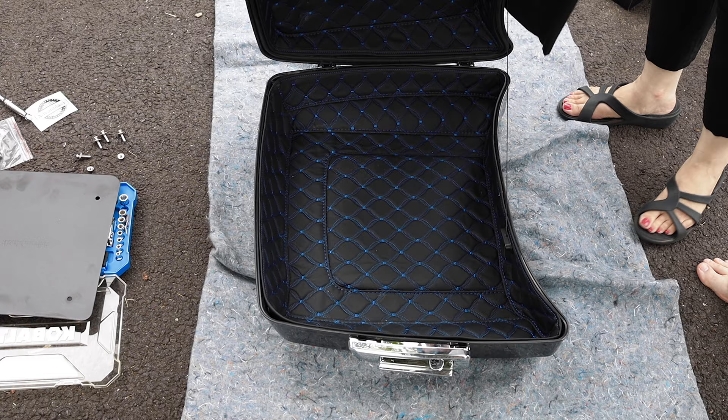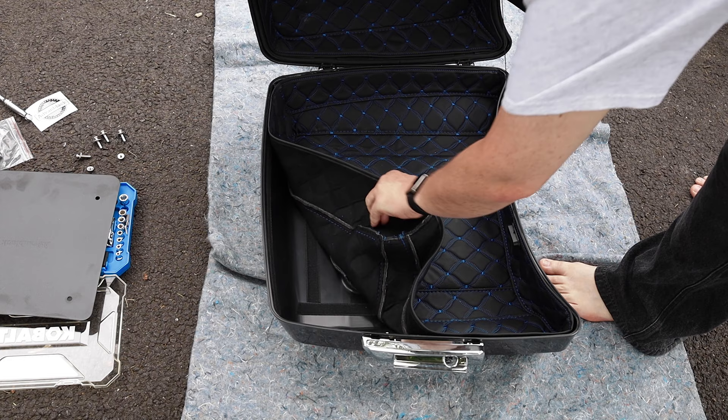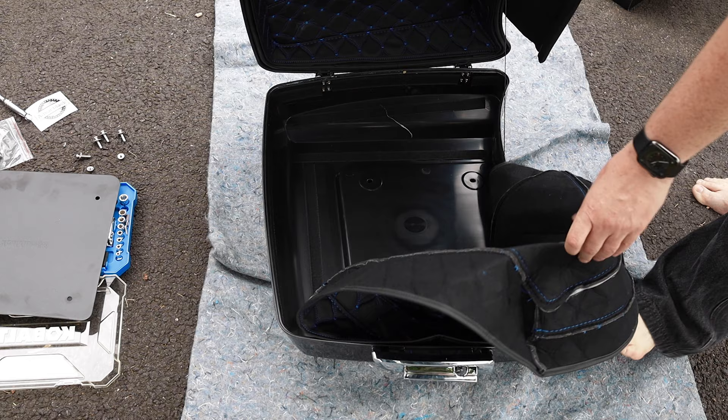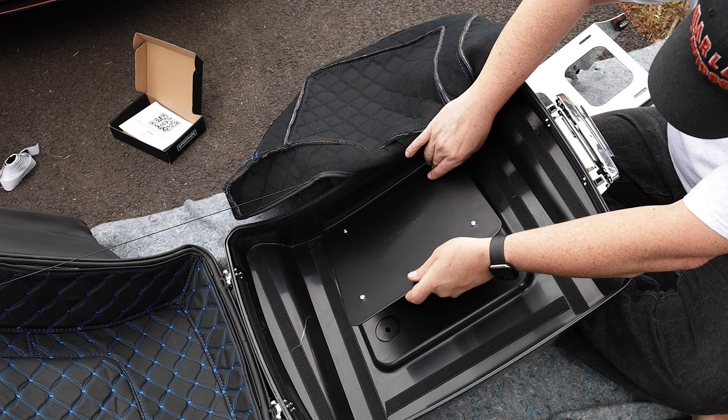Now I'm just checking fitment, making sure everything closes properly. Making sure the tour pack liner is in there nice and firmly and seated in the Velcro. Now what I'm going to do is take the liner out from the bottom and put in the Advan Black mounting plate. This plate has their logo on it — again, really high quality. I went ahead and put the four bolts in there and just dropped it in so I could align it a little easier.